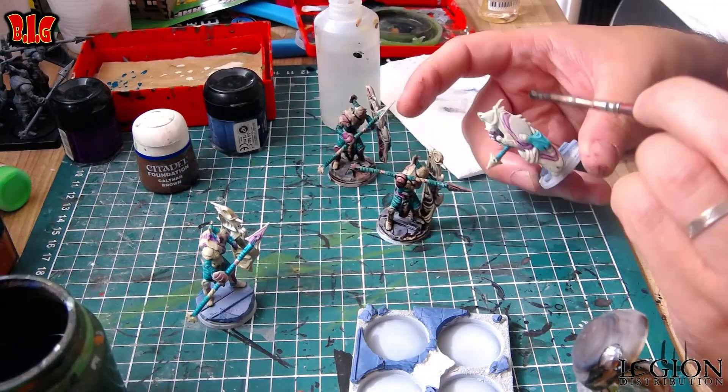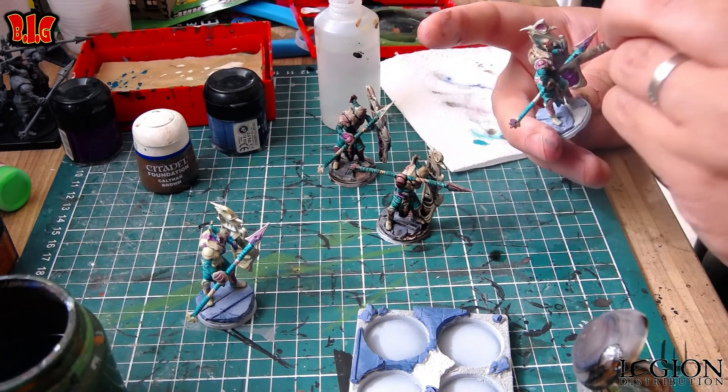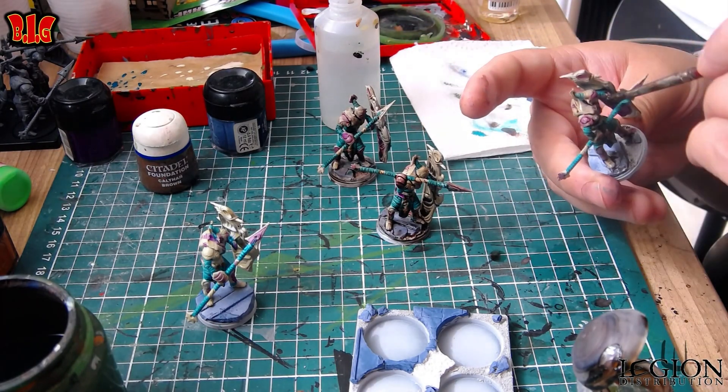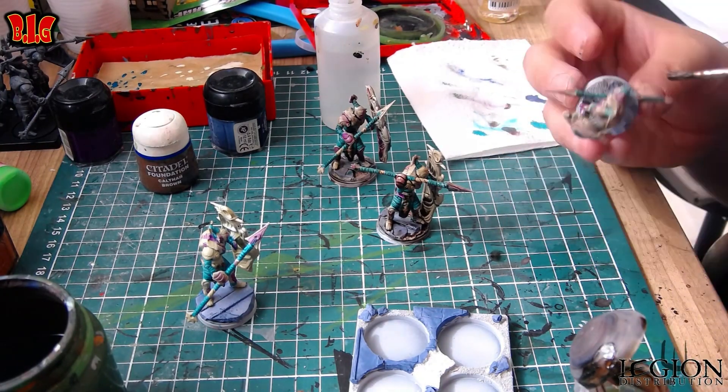Ça fait encore mieux avec du vrai sable que j'ai juste un petit peu sous-couché. Et du coup, il reste encore des teintes un peu beige. Et quand je passe la Grax, ça va donner 2-3 teintes différentes. Donc ça, c'est vraiment cool.